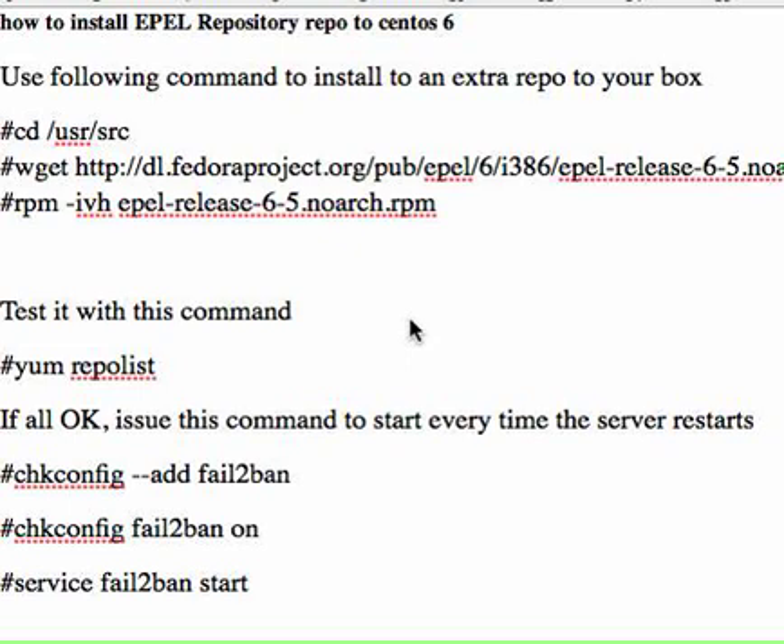Hi guys, today I'd like to show you how to install an extra repo on your Linux CentOS box. The reason that prompted me to do this was I wanted to yum install the fail2ban package on my machine, but I couldn't do it because the repo on my box didn't have the package. So I did some digging around and I needed to add an extra repo, EPEL, from a Fedora project, so that I can just yum install without doing it the manual way.